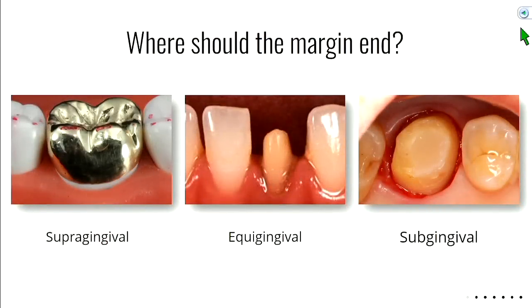Where should the margin end? We have three terms: supragingival — above the gum line; equigingival — right at the gum line; and subgingival — below the gum line. Advantages of supragingival: easier to clean, you can see the junction clearly, easier to make an impression because the gums aren't in the way. Disadvantage: aesthetics — you can see the transition between the crown and the tooth. For a full gold crown, aesthetics are already compromised, so supragingival makes life easier, more cleansable, and easier to impression.